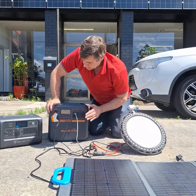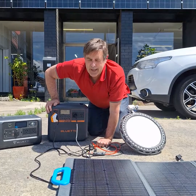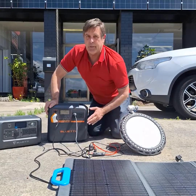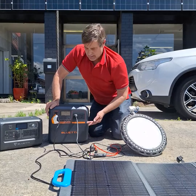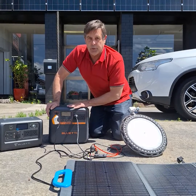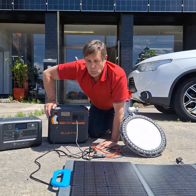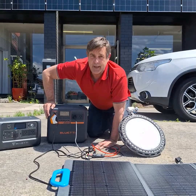This is our AC180P. The difference between a P and a normal AC180 is that this has about 300 watt hours more of battery. The inverter is the same at 1800 watts, and this has got 1440 watt hours, which in the old term is about 115 amp hours.